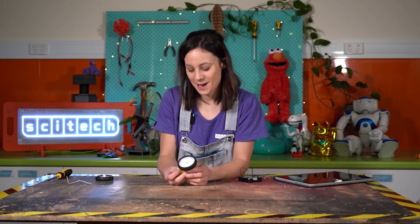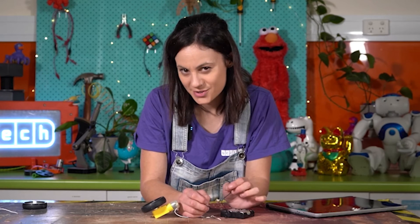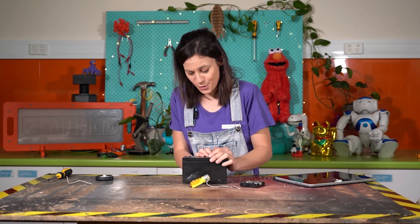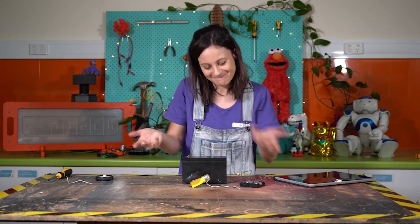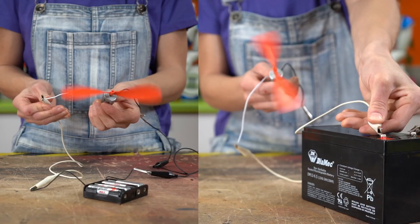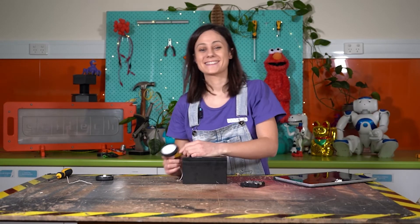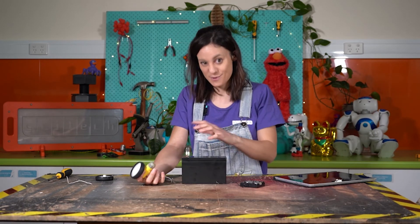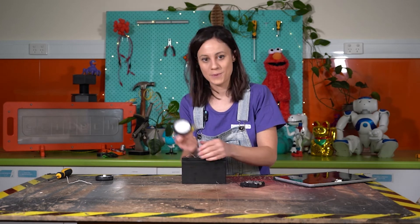Let's see if we can add some more power and see what happens. Remember what happened when we had four AA batteries? I wonder what would happen if we used a bigger battery — like this big battery. It's probably worth saying it's not a great idea to take massive batteries and attach them to your various things at home, because you could burn it out. But we're at SciTech and we're trained, so we're going to try it out. Do you notice how much faster the motor with the big battery spins? Various toys and appliances need different amounts of power — hairdryers need a lot more power than a battery can give, so that's why they plug into the wall. The more powerful the battery, the faster and more powerful the motor.